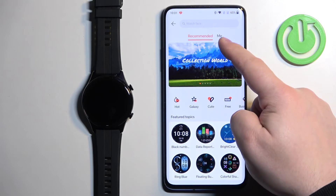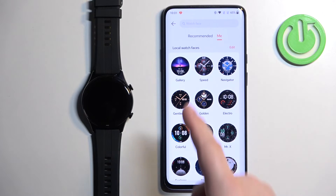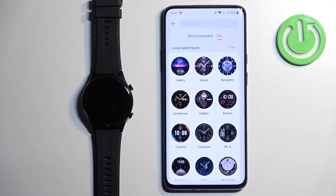Here, tap on the Me category, and right here you should see a list of local watch faces — basically the ones that are installed on your watch. On the list you should see the Gallery watch face. Tap on it.